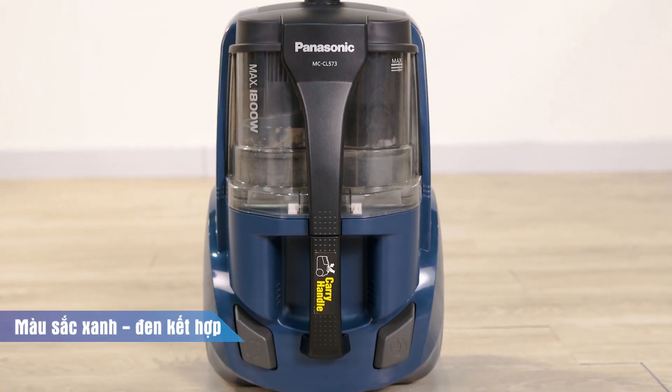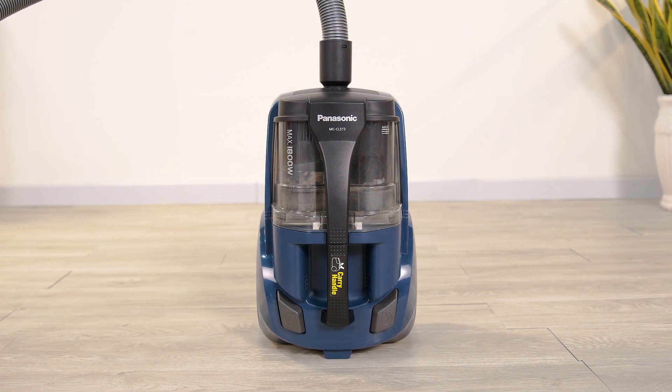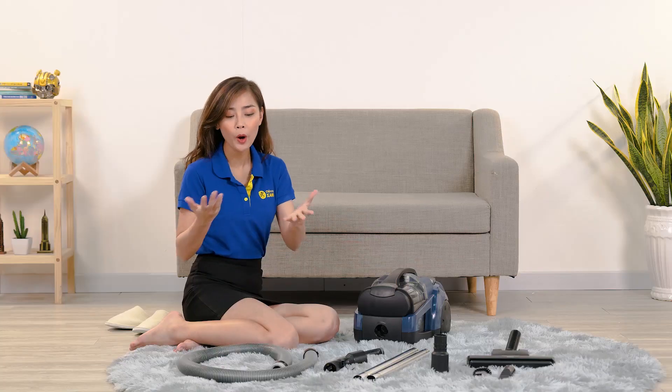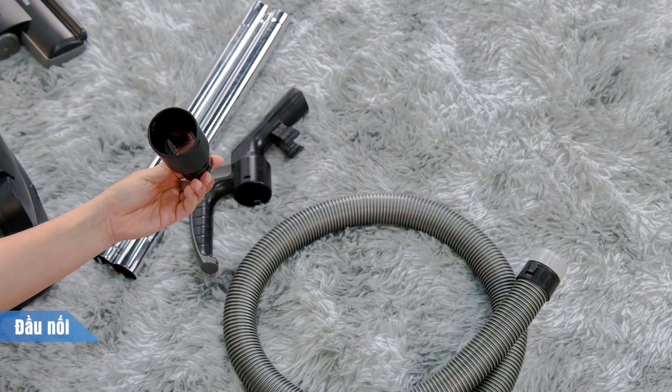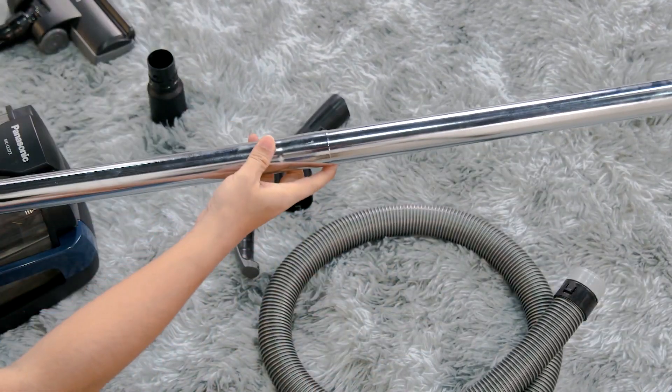Máy có 2 màu đen và xanh kết hợp khá đẹp mắt, giúp máy trông mới mẻ lâu hơn, đỡ bị dơ và lâu cũ. Khi mở máy ra thì máy sẽ có những phụ kiện đi kèm bao gồm ống hút kiểu ruột gà, đầu nối, và ống hút bằng kim loại để có thể thay đổi chiều dài bằng cách tháo hay lắp chúng lại với nhau.